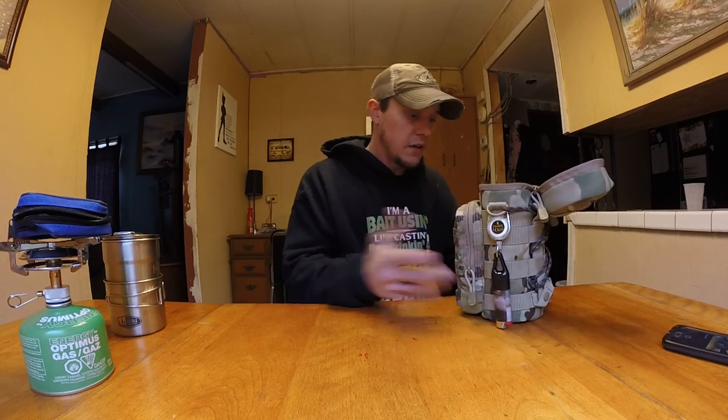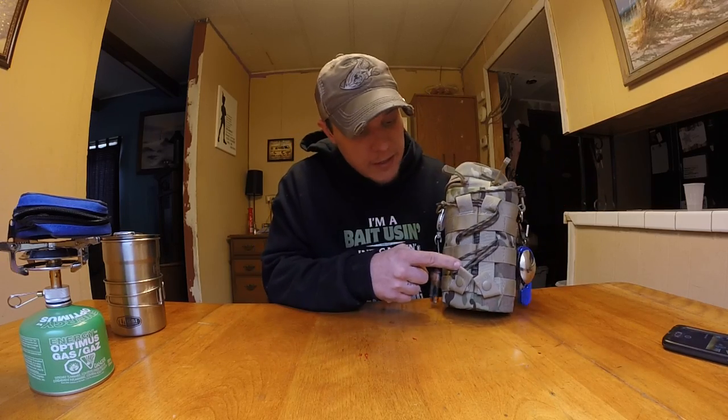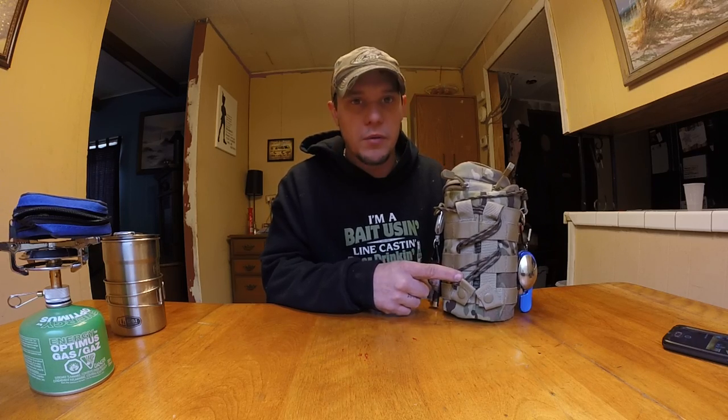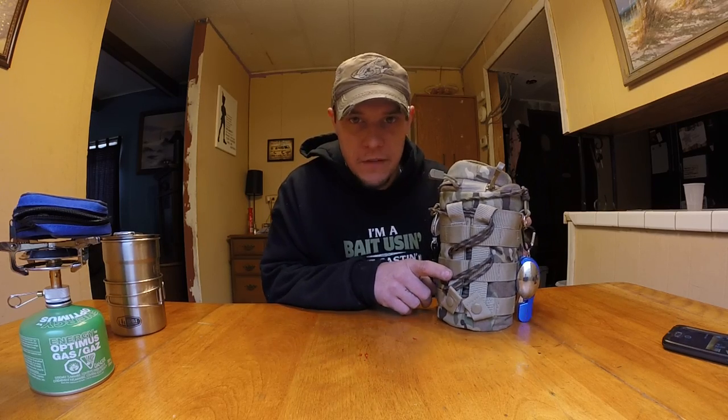What's great about this pack is it comes with MOLLE straps right here — I can attach it to my other book bag that I use. I'll try to show you that in another review. I have a pretty cool book bag that I take that has all my fishing gear in it.